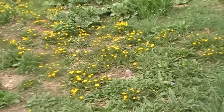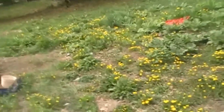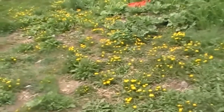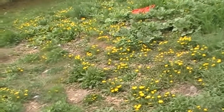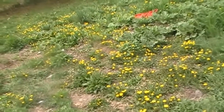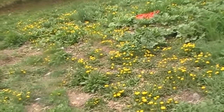This is Tia from Self-Sustained Living and I have dandelions. Tommy's gonna mow today but I just read about dandelion jelly, dandelion wine, dandelion tea, and dandelion healing salt. So I'm gonna get out here and pick these this morning before he gets out here and mows.